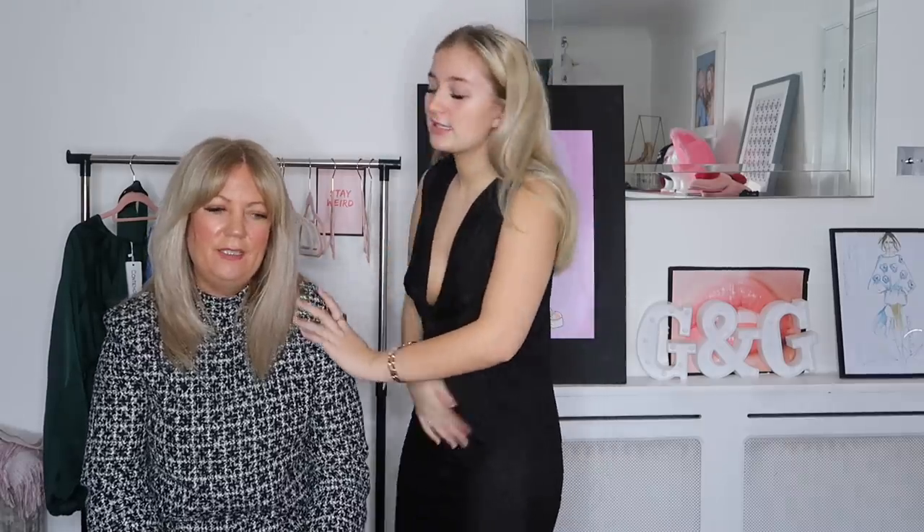We hope you guys enjoyed this video — I really enjoyed filming it. Thanks for coming back for Mum Rates! Mum says she doesn't mind as long as she gets a few donations — she's ended up with two cardigans and a shacket, so she's very happy! Thank you to Everything Five Pounds for working with me, and I'll see you in the next video. Bye!